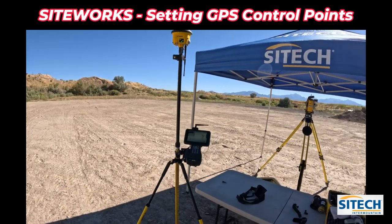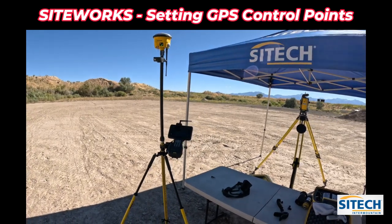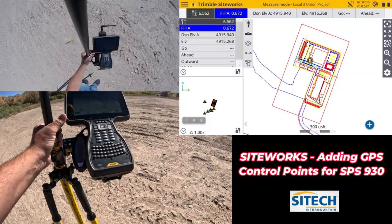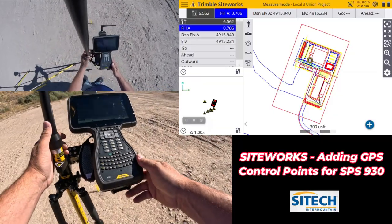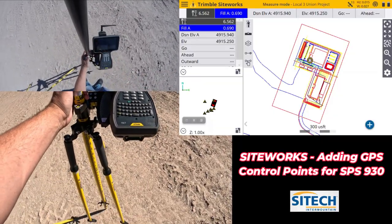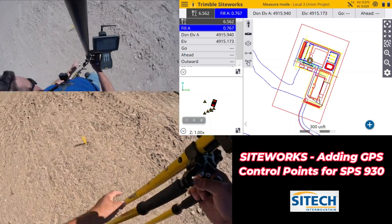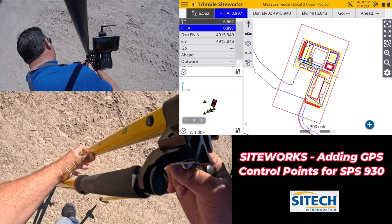I'm not going to do any digital leveling on any of them today — we're just going to take a long shot and let it get as good an elevation as we can. Now that you've got your rover set up and you're on the job site and ready to go, we can go ahead and find a control point. I've driven a nail with a feather in the ground right here and we're going to set up on it.